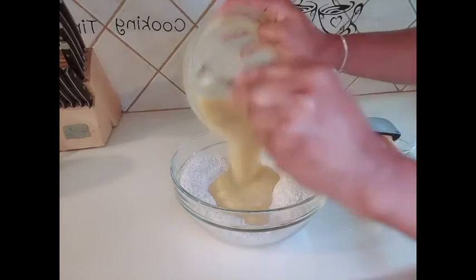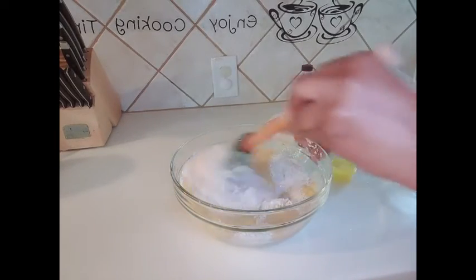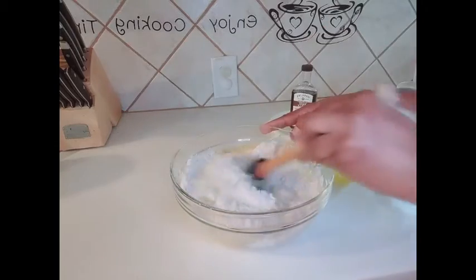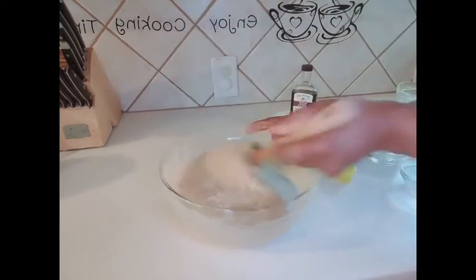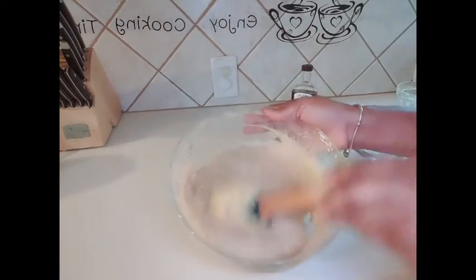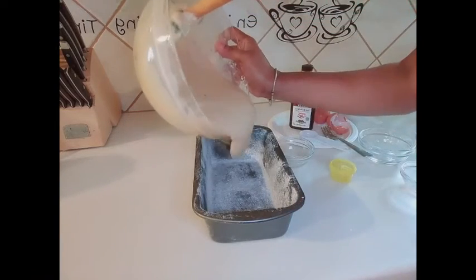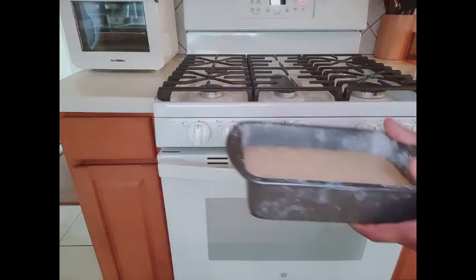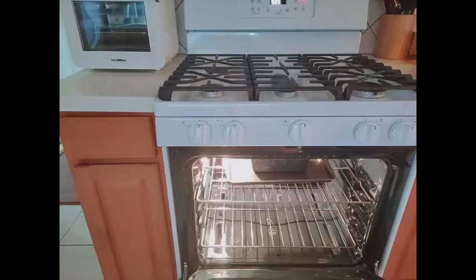We go in with our wet mixture now — fold it in gently. Mix. This is what we want. My pan has been greased and floured, and now we'll go ahead and bake this for about 50 minutes to an hour.